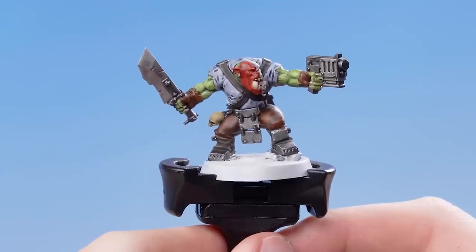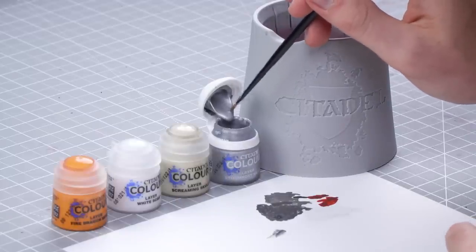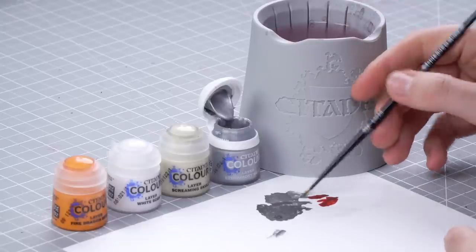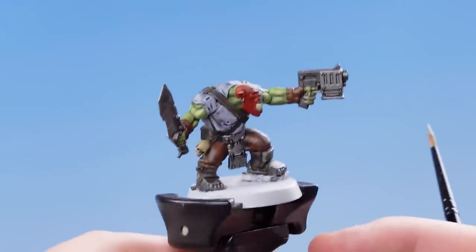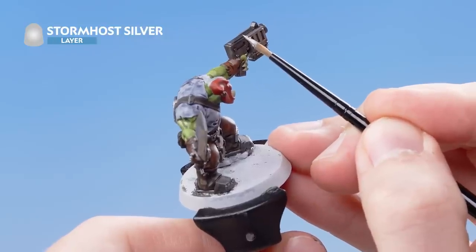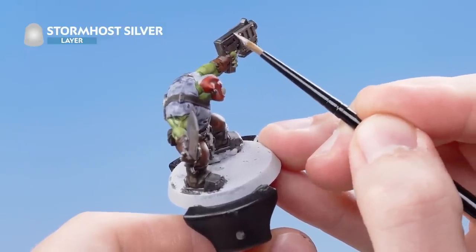With the Nuln Oil dry, we now need to move on to doing the highlights. For the highlights, we're going to be using Stormhost Silver, Screaming Skull, White Scar and Fire Dragon Bright as our first highlights. Get some Stormhost Silver onto the palette, use a little bit of water to thin it out, and then roll the brush to a nice sharp point. Start picking out all the edges of the metallic details — just remember to use the side of your brush when doing this to make it a lot easier and quicker.